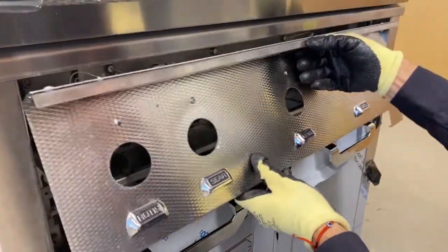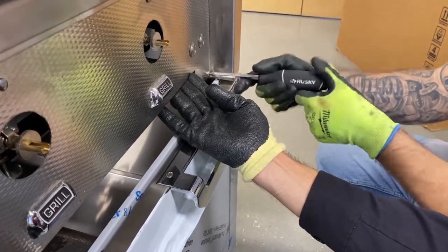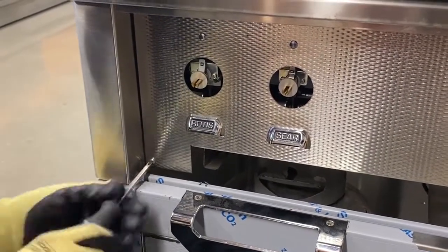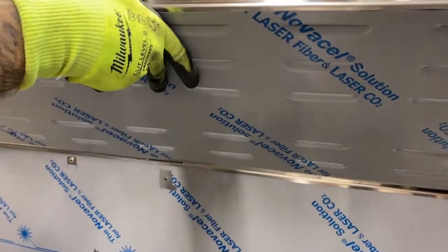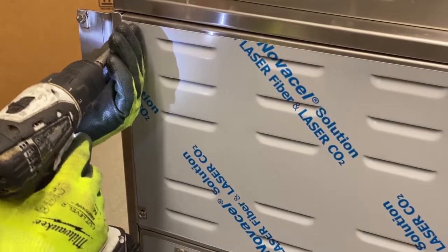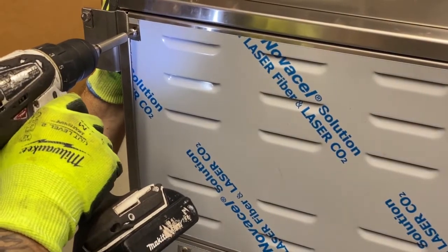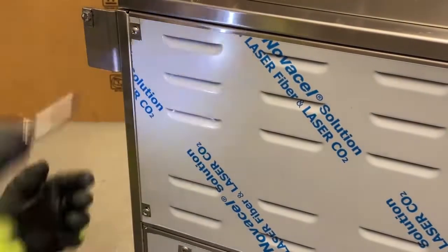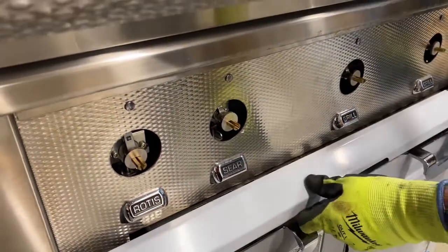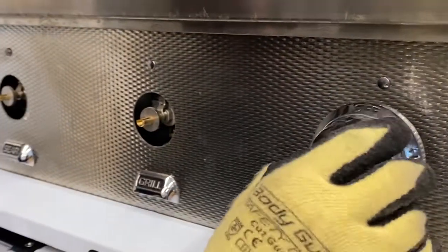Double check that all connections are attached and reconnect the front panel to the grill. The back panel can also be reattached to the cart at this time. Make sure the drip tray is also back in place and reattach the knobs back onto the front of the grill panel.